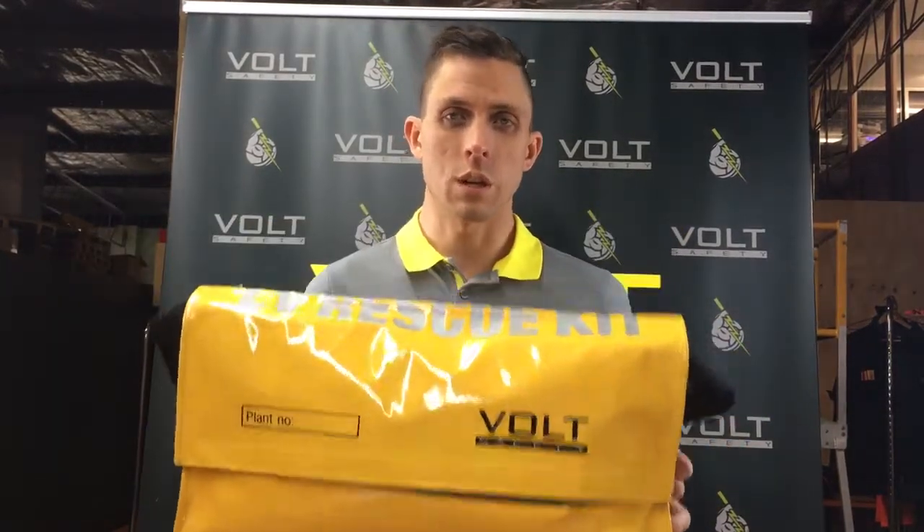Hi everyone, Andre here from Vault Safety again with another virtual rep video. This month I want to talk about LV rescue kits. Most people know you need to have one, and if you're a distributor you know a lot of people buy them, but you might not know the ins and outs of them, so I want to tell you a little bit more about them.